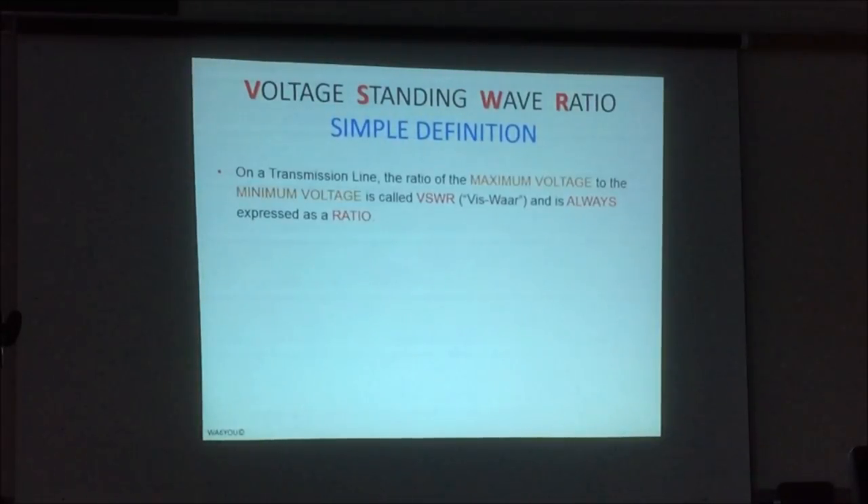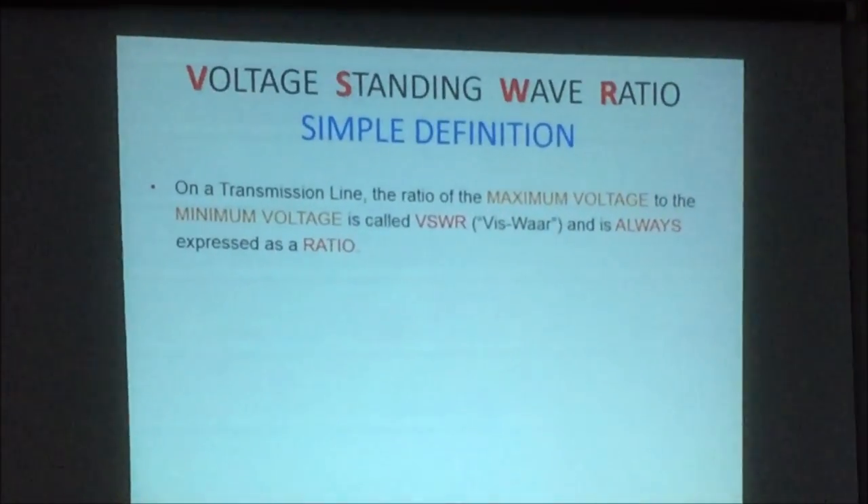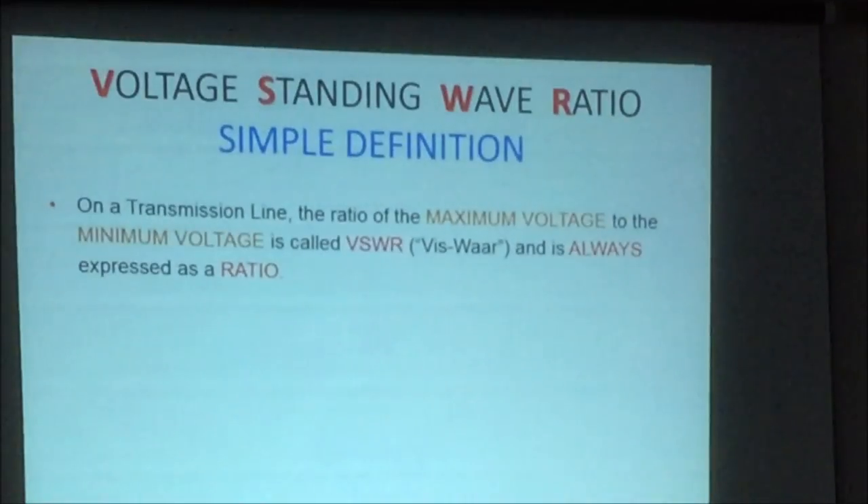Very simply, on a transmission line, the ratio of max voltage to min voltage is called VSWR. And I want everybody in here to say it like a man: VSWR. I had students who would go out in the field and write out 'voltage standing wave ratio' every time — just to take up time on the cable. By the way, it's always a ratio. There's no such thing as 'my VSWR is two' — no, it's 2 to 1. My VSWR is 1.75? No, it's 1.75 to 1.